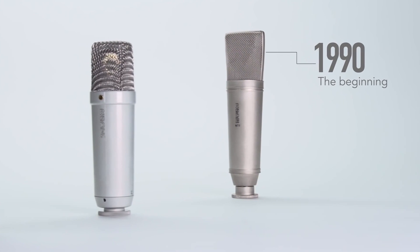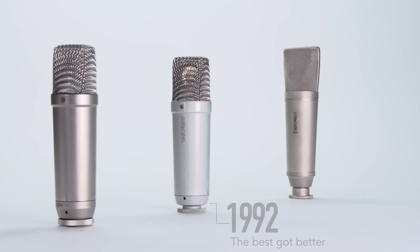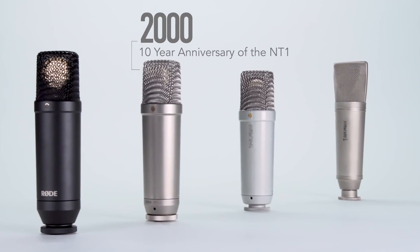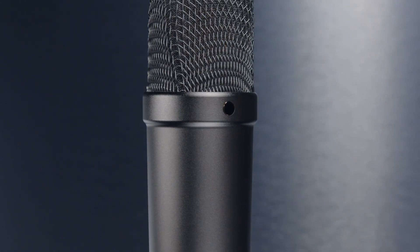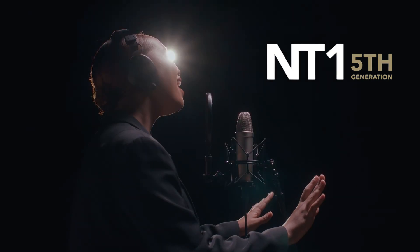About 33 years ago, Rode released the first version of the Rode NT1. In year 2000, we got the classic, iconic Rode NT1-A, which is one of the most popular microphones out there. And this year, 2023, Rode released the Rode NT1 5th generation.